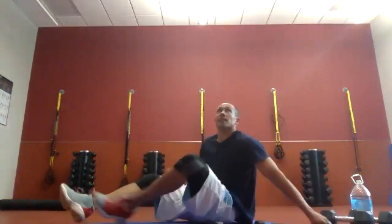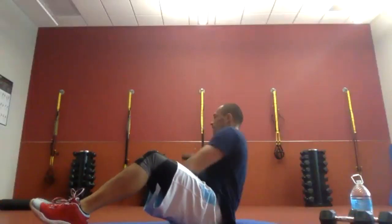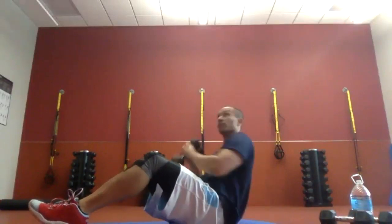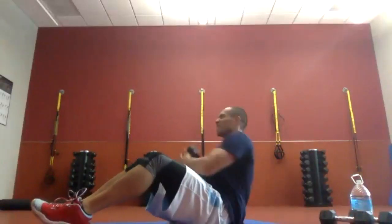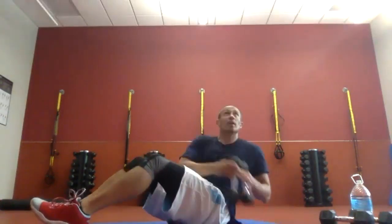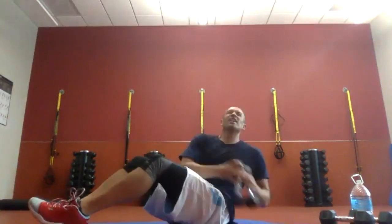Here we go. Feet stay on the ground — or at least heels. Knees are up. We're tapping alongside our hips. It's burning — it feels pretty good. Ten more seconds to go. Keep it working. Five seconds. Don't let your back ground out. Two, one. Time.